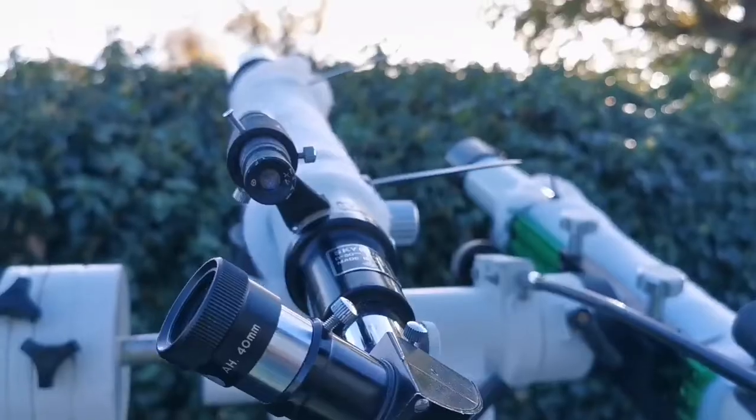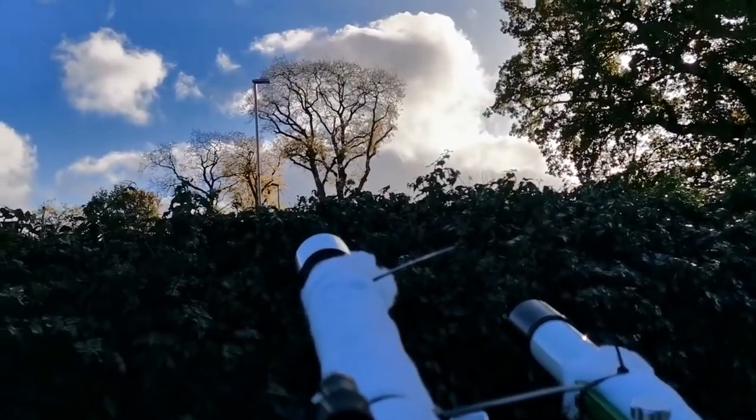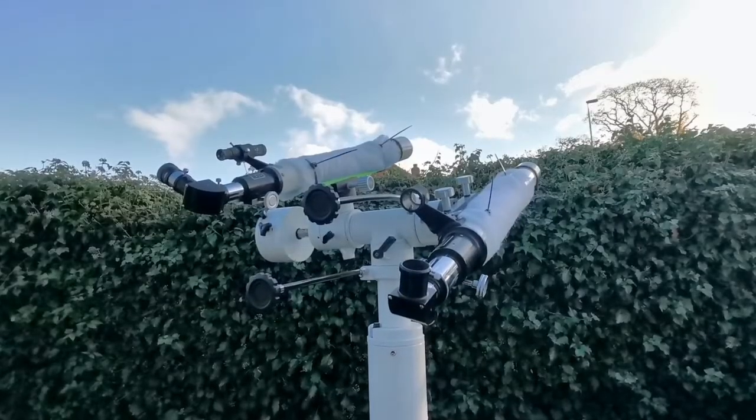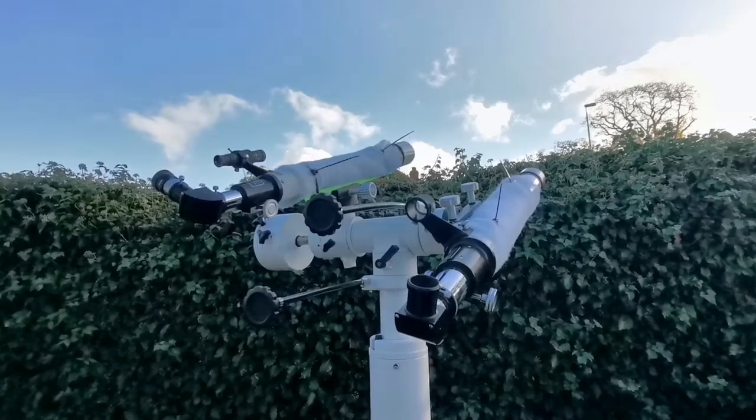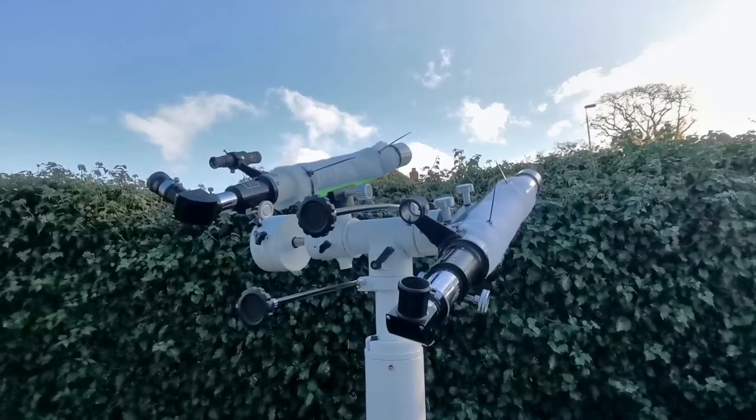And that was the view looking at that street light. Hopefully next time when it is clear I can observe the planets — Jupiter, Saturn, and the Moon — just to see how it performs.